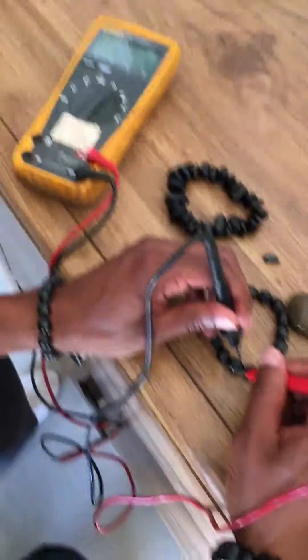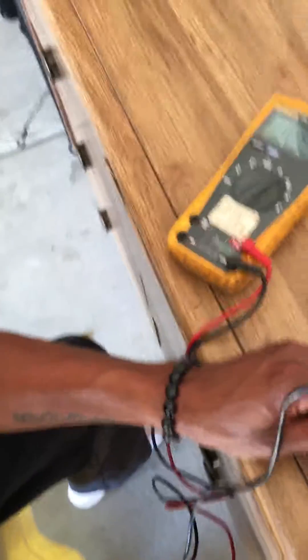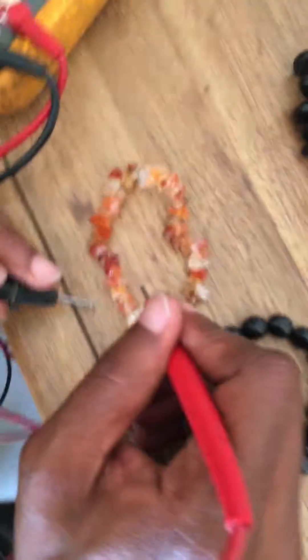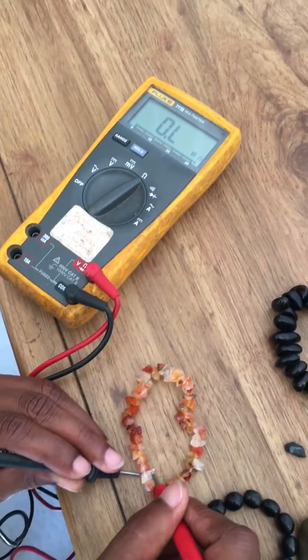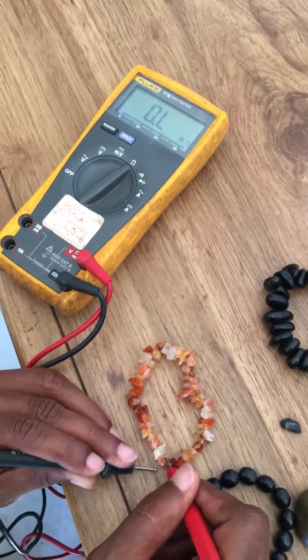Let's test this — I think this is a carnelian. Let's test the carnelian and see if it gets a reading. All right, this carnelian is not registering anything.